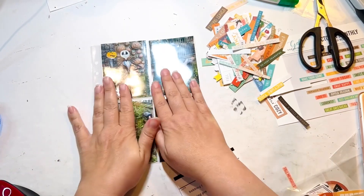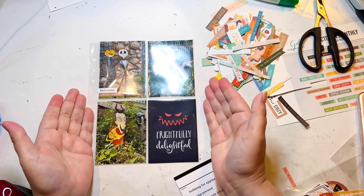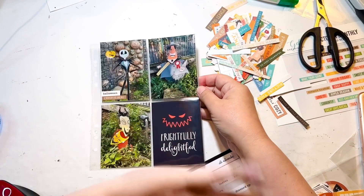So thanks for watching me put together another layout for St. Louis. Thanks for watching.